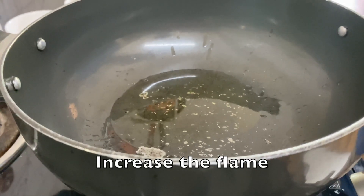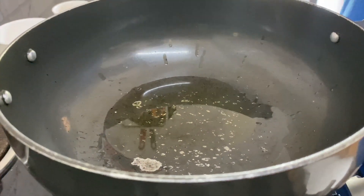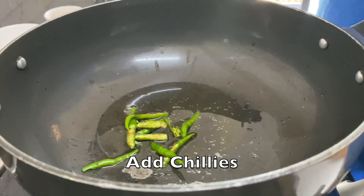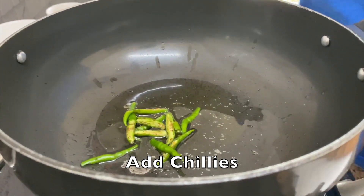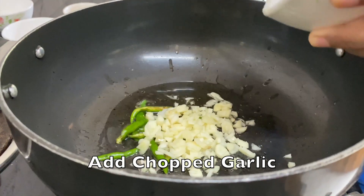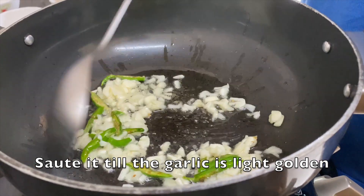You can put your flame on high for a while. Now we'll take some chillies — about 4 to 5 green chillies. If you want it more spicy, you can add some more. Add some garlic and sauté it for some time till the raw flavor goes off.